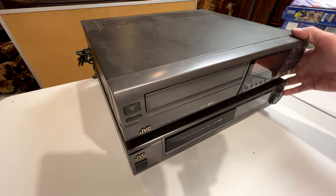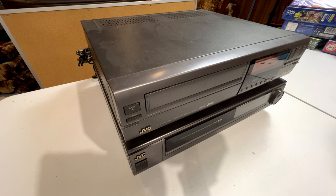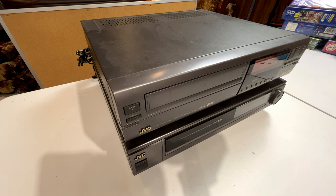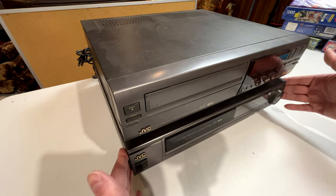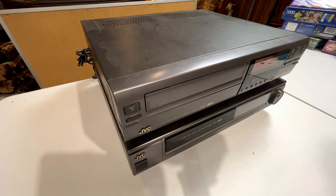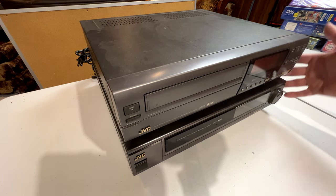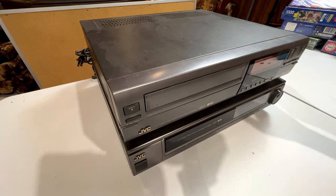We're going to talk about what these two machines needed. What we have here is an HRS 4700U up top and an HRS 6800U on the bottom. Both of these were introduced at roughly the same time from JVC, and back when they were introduced there were numerous models. At the very top you had the HRS 10,000U — I've never even seen one of those. My tips today are relevant for both of these machines because they're built on the same platform.